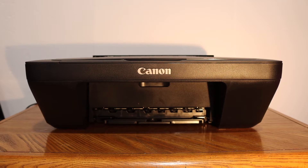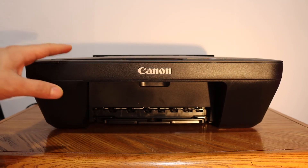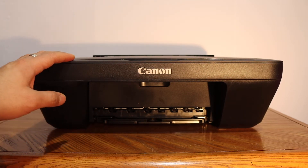Today's video is regarding Canon PIXMA MG2525 printer. I'll show you how to replace the ink cartridges.